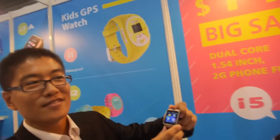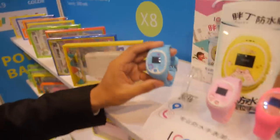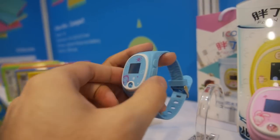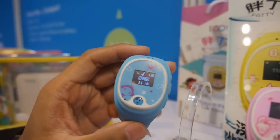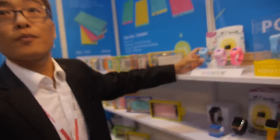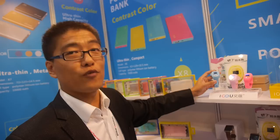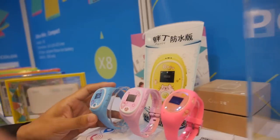You also do a kids tracker with GPS inside. What is the SOC? It's waterproof, so kids can get it wet. How long does the battery last? It's 300 mAh — about four hours of working use, like for talking and calls.